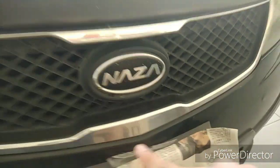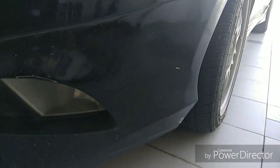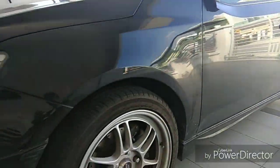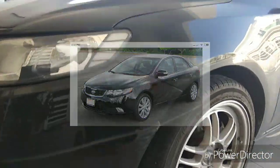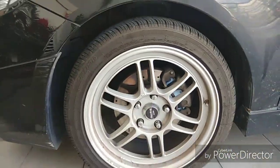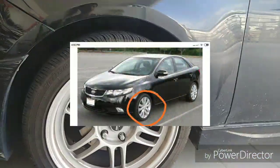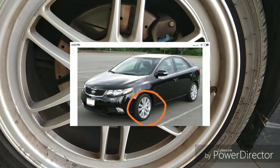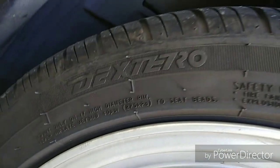The grille has chrome — it's Kia's signature tiger-nose design. This car comes with a body kit as standard. In the lower spec version it doesn't come with that, and I'll put a picture up for comparison. These rims are not the original ones — I'll put a picture of the originals up there. The tires are aftermarket sports tires, sized 215/45 R17, fitted with Dextero tires.